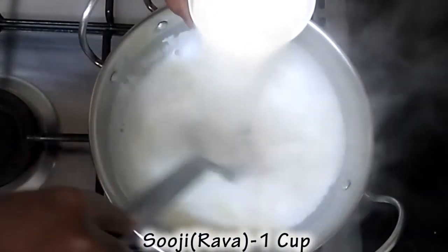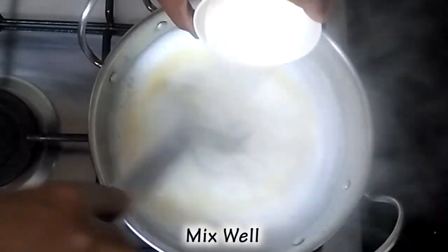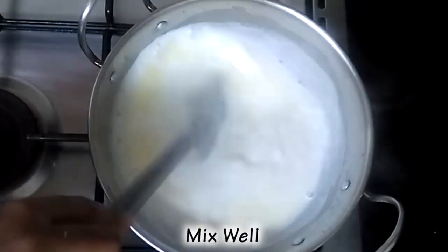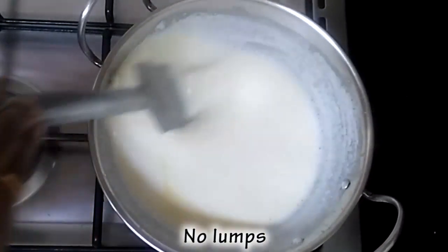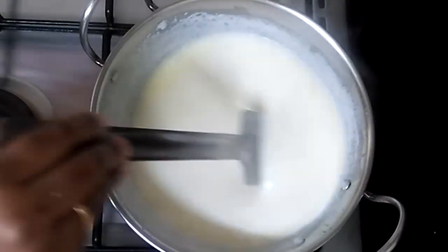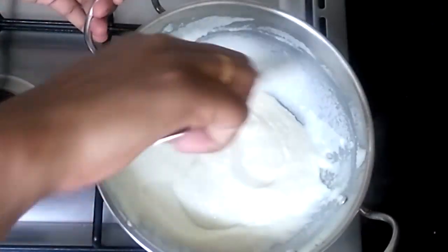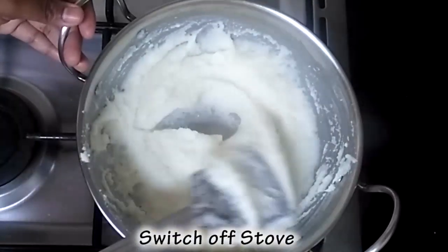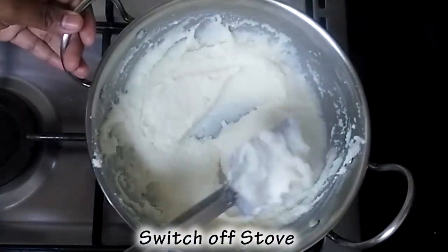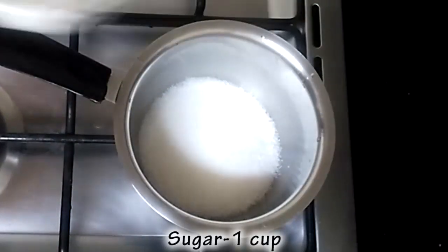Put 1 cup of water in high flame. Put it in the pan. Take the pan well and heat the pan. It will be done with a cup of tea.